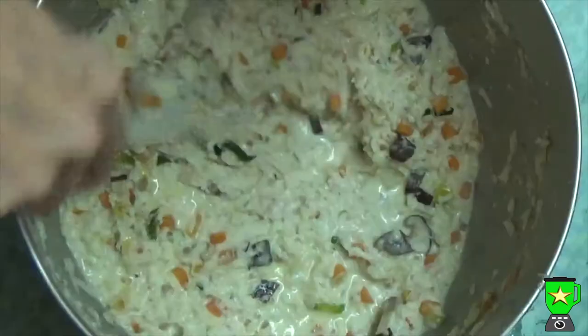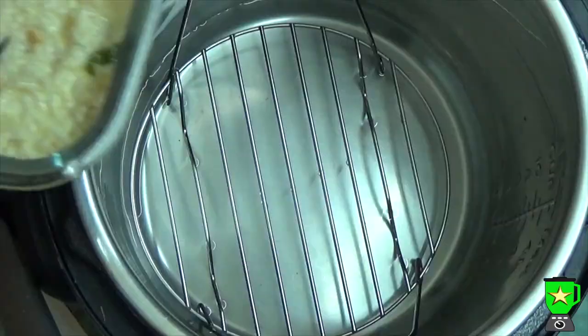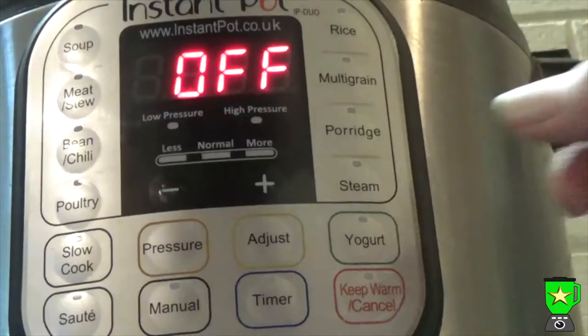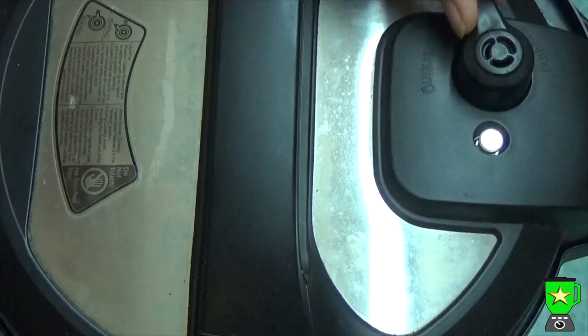Coat your containers with oil and fill them with the mixture, smoothing the top. Then put a steam rack in your Instant Pot with one and a half cups of water, place the containers in, close the lid, set it to seal, and set it to steam for 45 minutes.